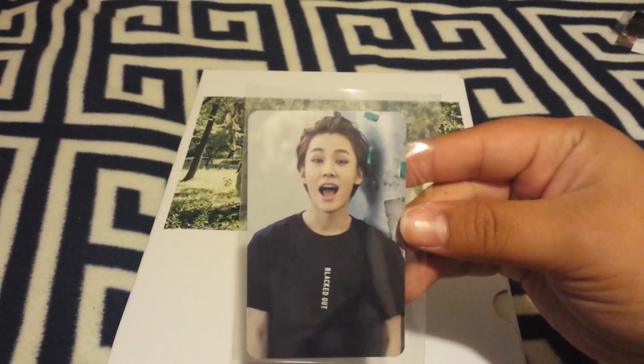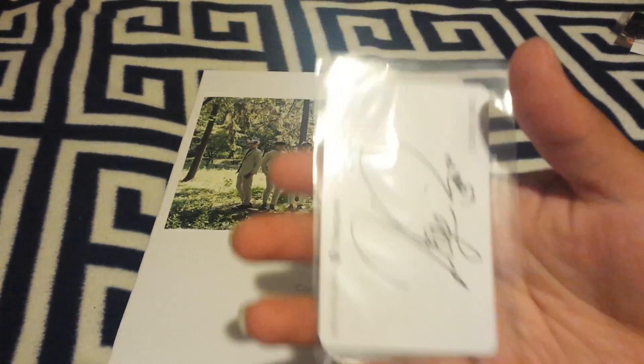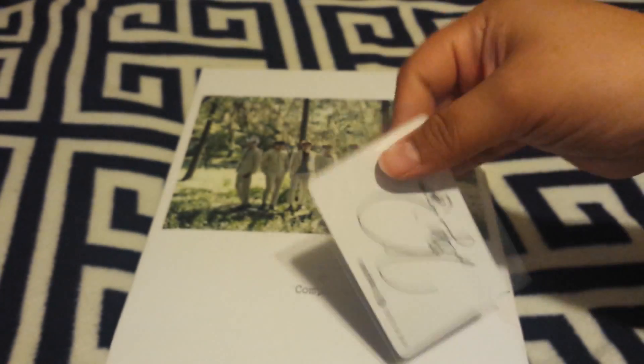The photo card I got was Ilhoon. There you go — Ilhoon. The signature's vertical.